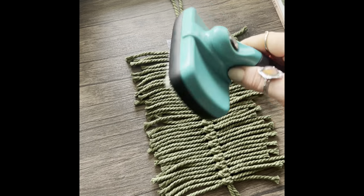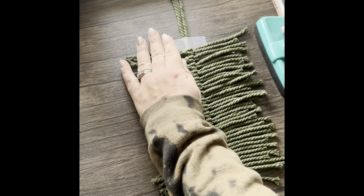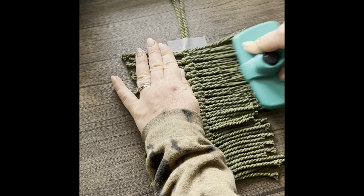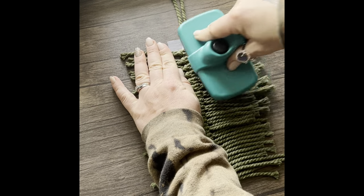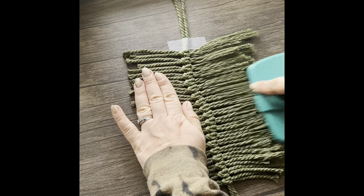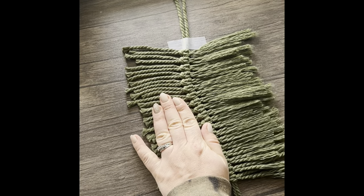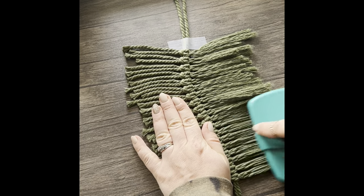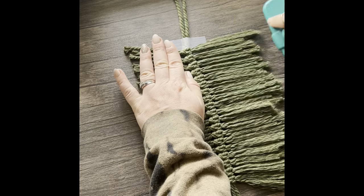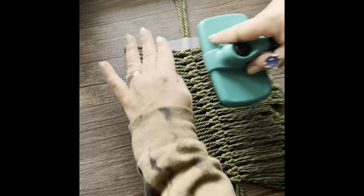Now that you're done with all your knots, you're going to grab a brush or a comb and brush out all of the cord on each side of your feather. If you're new to macrame and looking for a good brush, I highly suggest these slicker dog brushes — they are a stainless steel dog brush. You can get them at a pet store or on Amazon, but they are amazing. They have a little clip you can press and it collects all the fibers of your cord.